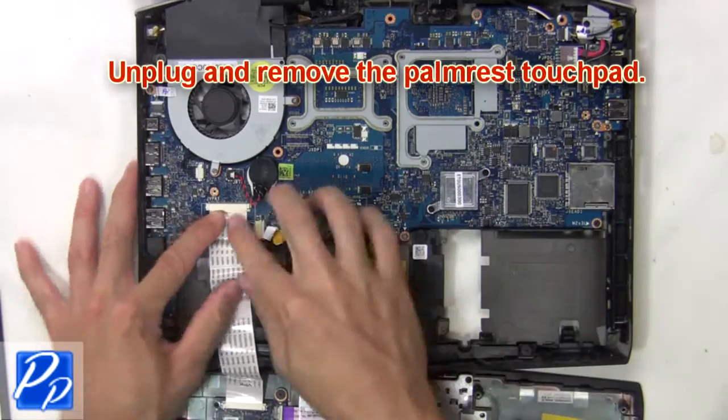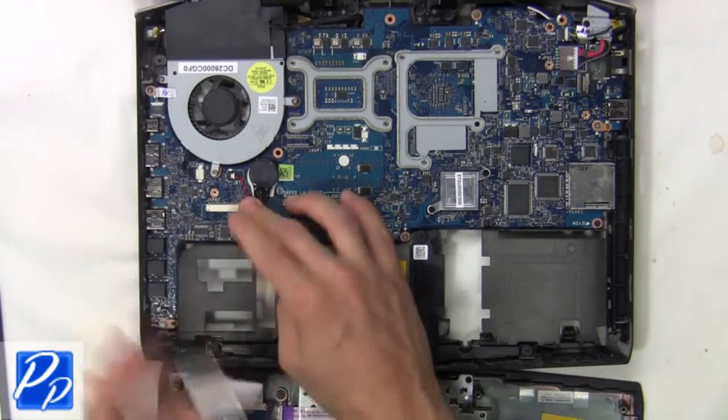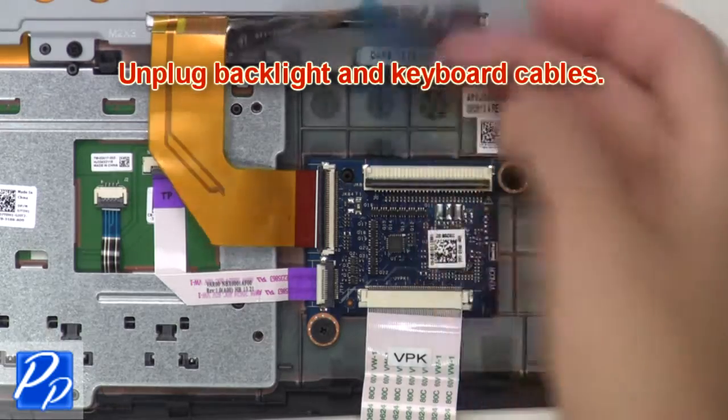Then unplug and remove the palm rest touchpad. Now unplug the backlight and keyboard cables.